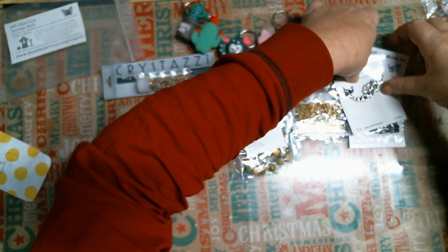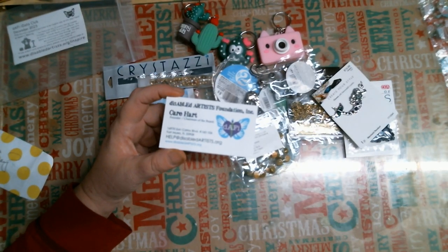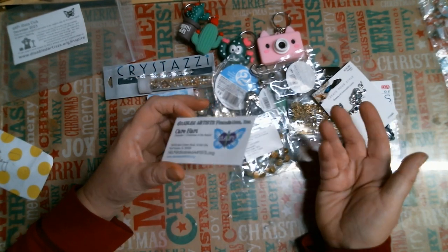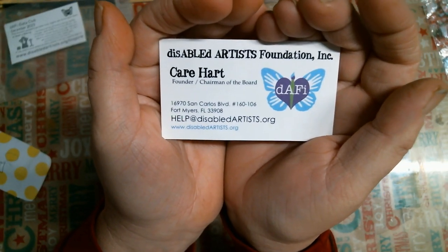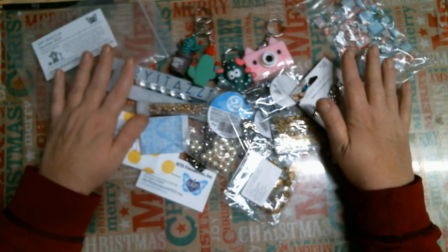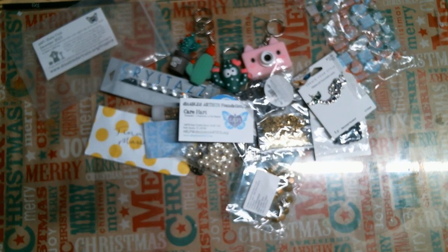I will have Care Heart's and Jean Peters' channels listed in the description below, so please go check out DEFY and if you can, come check out their auctions, because they do a wonderful job helping disabled artists. Thank you guys so much. I hope everybody has a wonderful Christmas and I will see you later. As always, be happy, be kind, be safe, be funny, be crafty — bye for now.